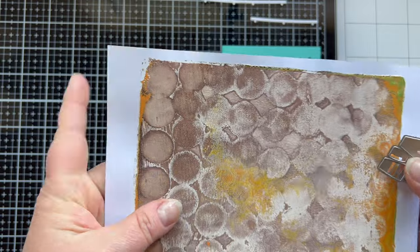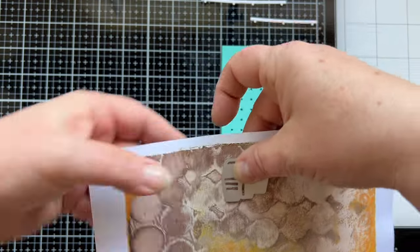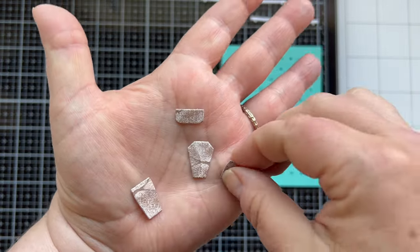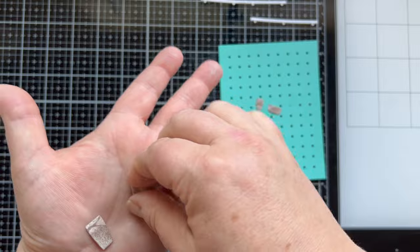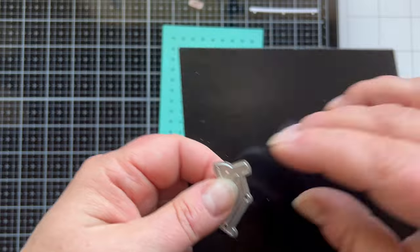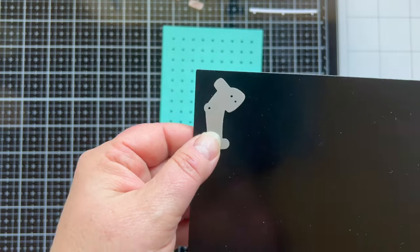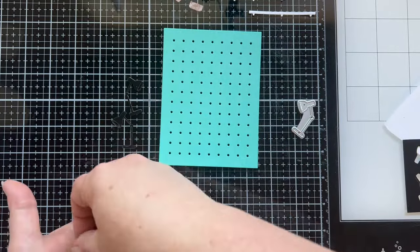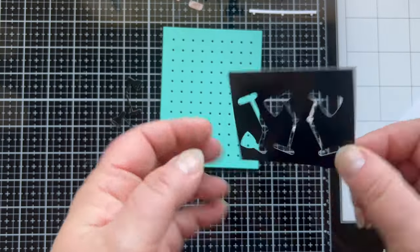This die is going to die cut out the pots for the plants, and I'm going to die cut these from a gel press print I made. It's going to give those pots a really cool texture where they almost look like they're cement or pottery. For the little lamps themselves I'm using some glossy black cardstock from Trinity Stamps so they have that realistic feel to them.